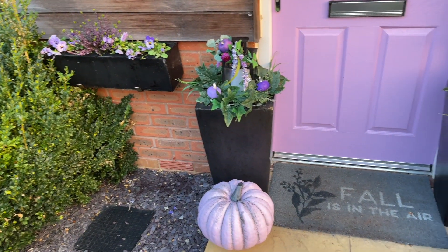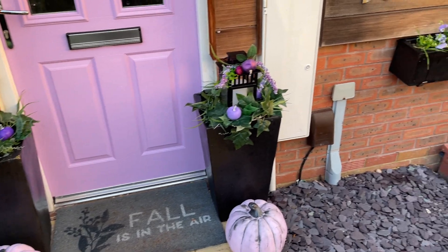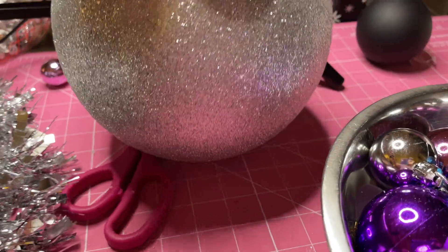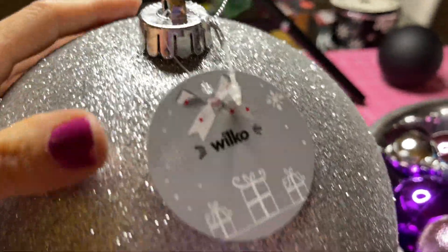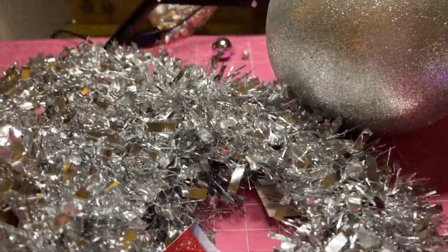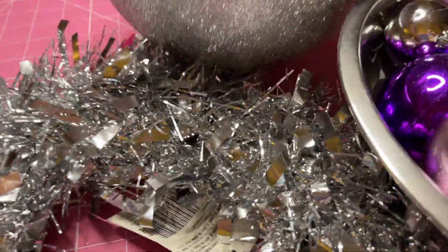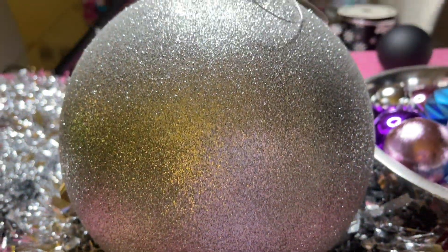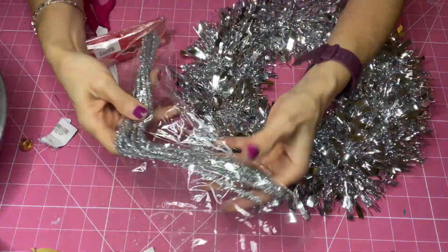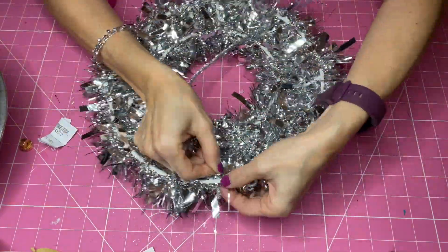I packed everything up two weeks ago and started my DIYs. I used this giant bauble for a bauble topiary — this one is from Wilko and I paid three or four pounds. These tinsel wreaths are from Poundland and I have two, which I'm going to use as a base. I have another large bauble from Poundland from a few years ago that's going to go on top of the giant one, and I'll put loads of baubles in the wreath to create a beautiful display.